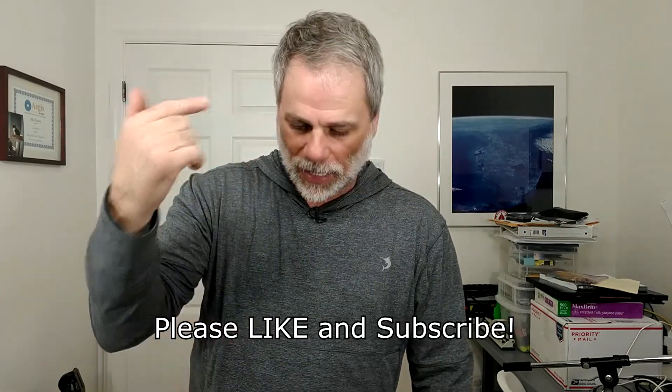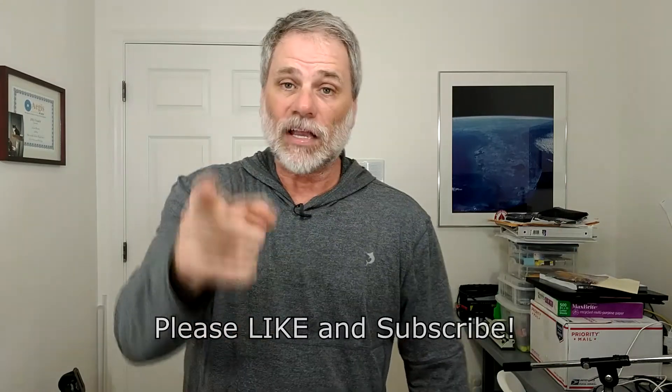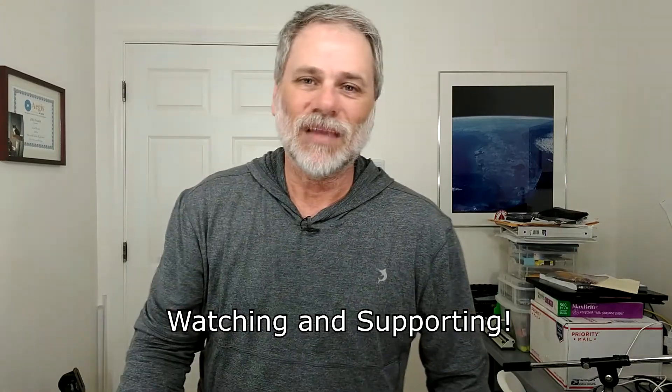Don't forget to give me a thumbs up, like this video, make a comment below, and let me know you came by to say hi. If you haven't already done so, please subscribe to the channel — I greatly appreciate the growth. Until I catch you in the next video, take care and be well.